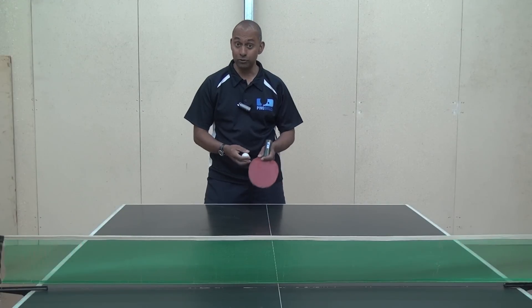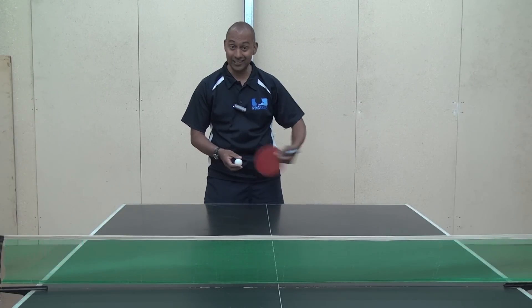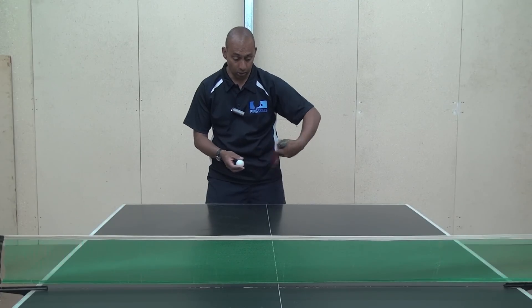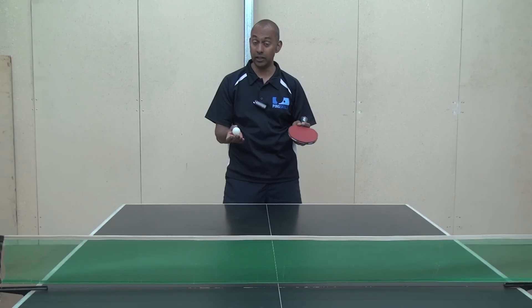The Penhold grip is really conducive to doing the Pendulum serve because your bat is in a really good position and it's easy to make that action with the Pendulum or the Reverse Pendulum serve. But the Tomahawk serve can be a good variation when you're playing against certain opponents.